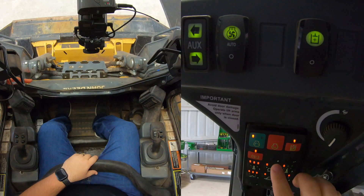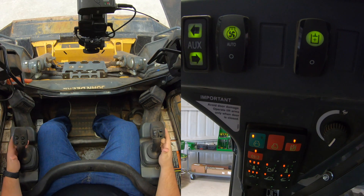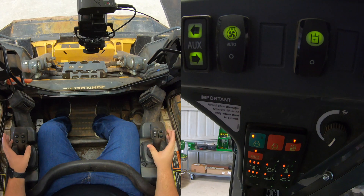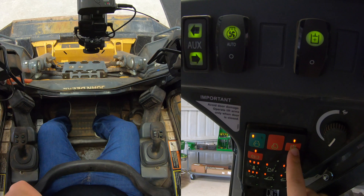So now everything is lit up, everything is on. Now a couple things we'll notice here before we can do anything hydraulic or move and use our joysticks at all — if I go right here and try to use these joysticks, as you can hear, they're beeping at me and that's because our parking brake and our hydraulic brake is still on.